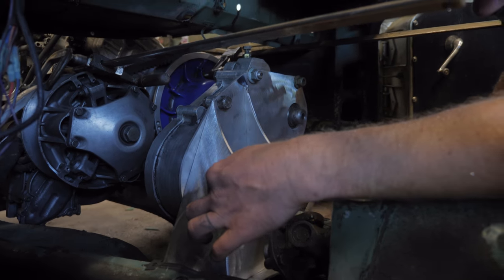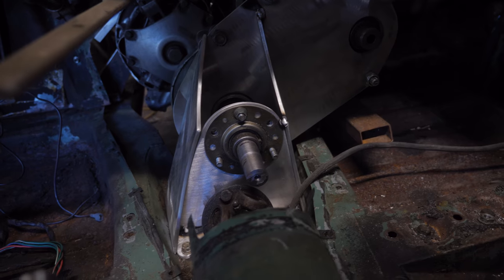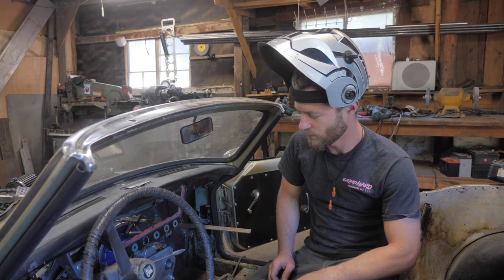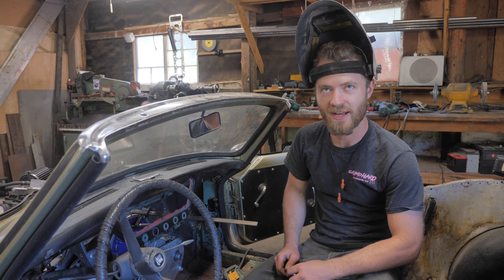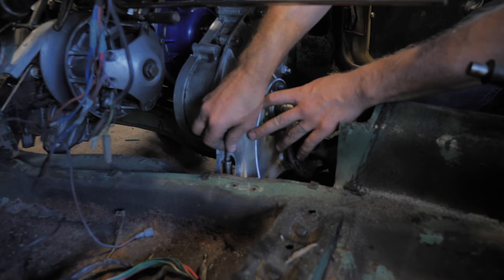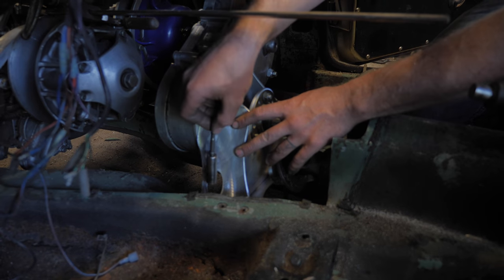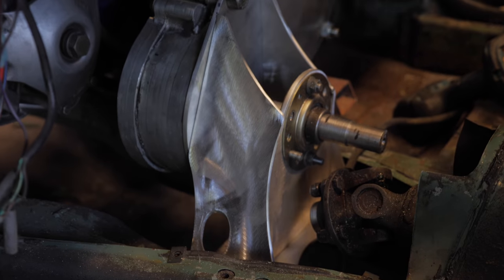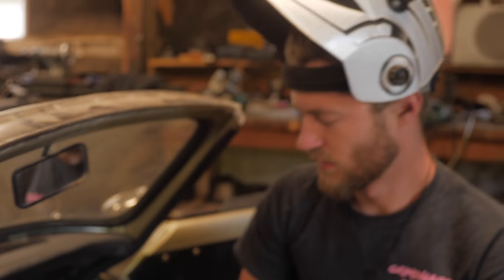Looking good, getting there, getting sturdier. Because I really hate working on things where you can't access the bolts, I made this nice little oval hole here so the socket fits in down there to get that bolt out. This side you can just stick it down from the top because it's not as steep of an angle when it's farther over.